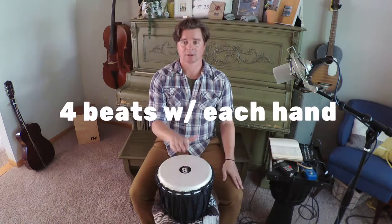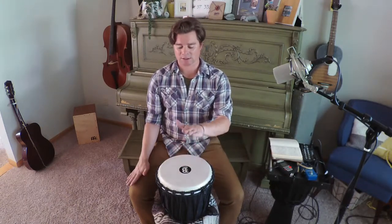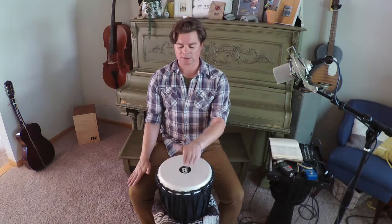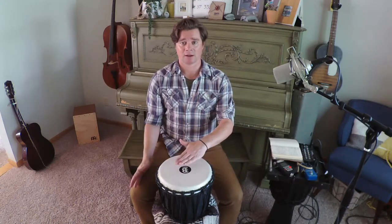The first part is playing four beats with each hand. With the right: one, two, three, four — and left: five, six, seven, eight. We'll go through each pattern eight beats at a time, four times. So right hand and left hand make one loop of eight, and we do that four times.